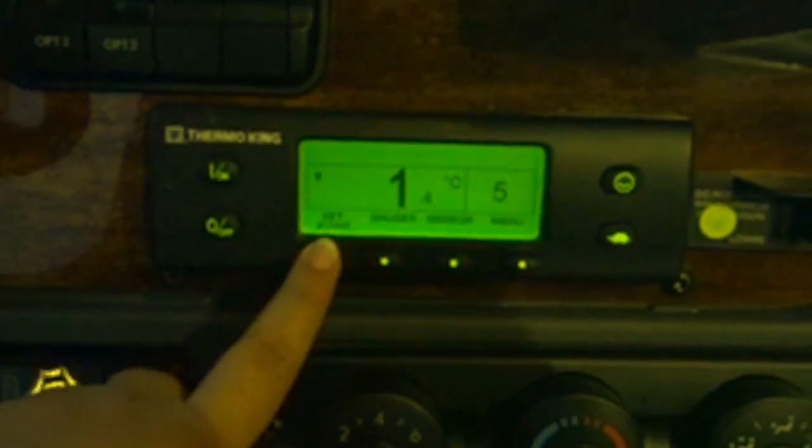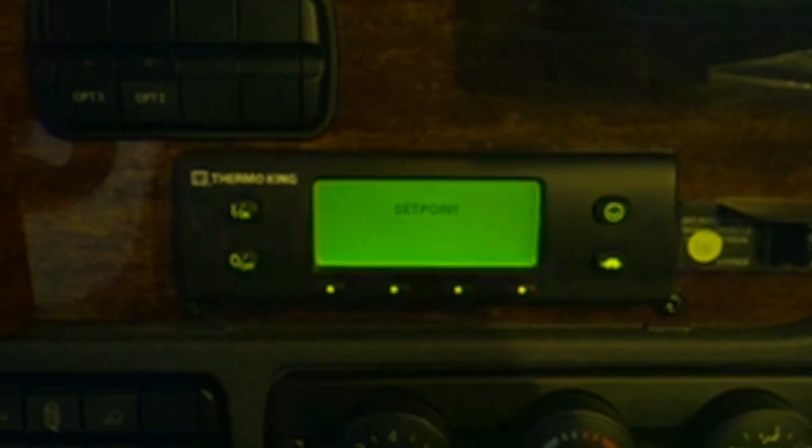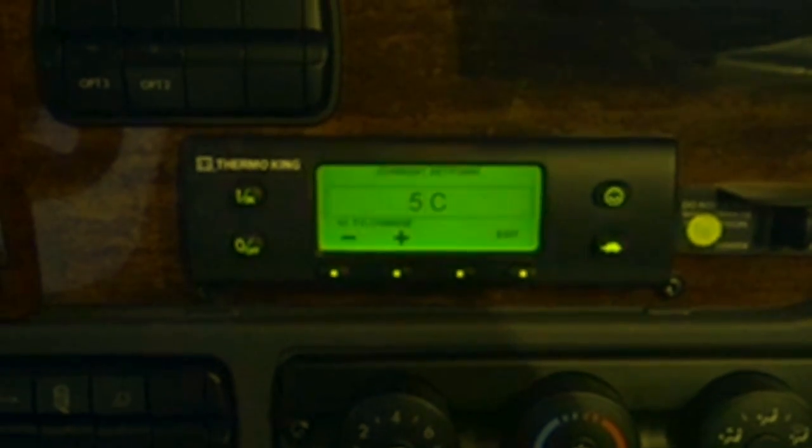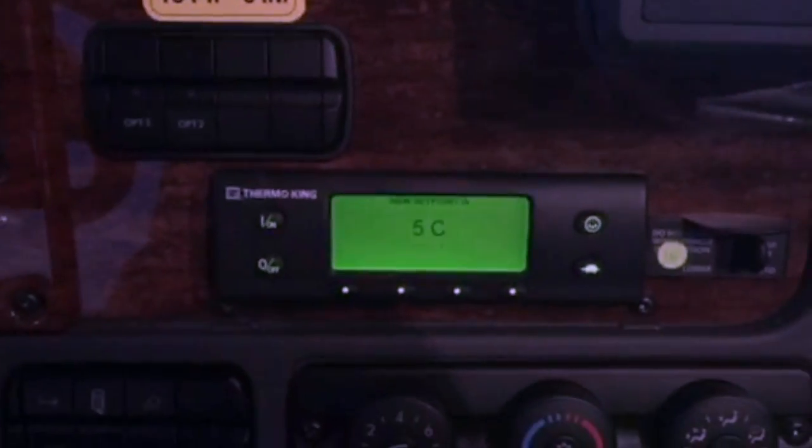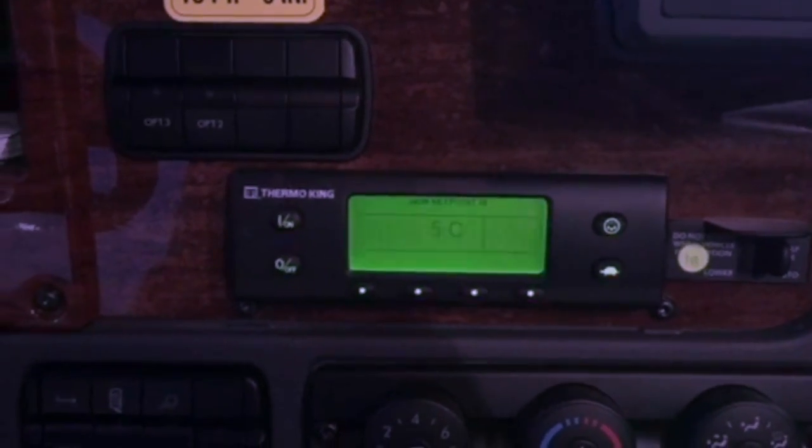For your set point it's really easy — you just hit set point and go up and down with the switch. When you find what you want, you hit yes or no. Pretty simple. It has to be programmed, and as you can see it is reading five degrees Celsius.